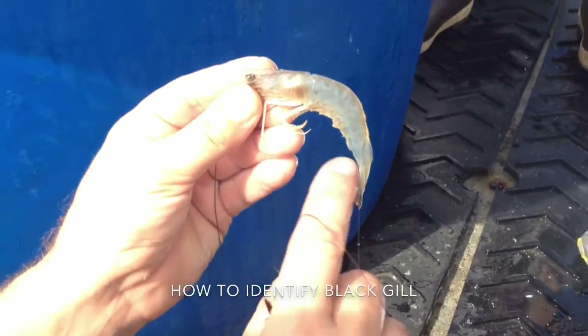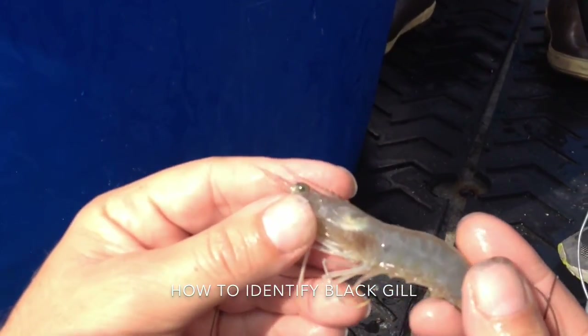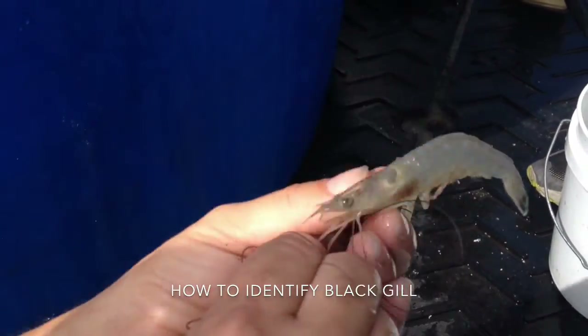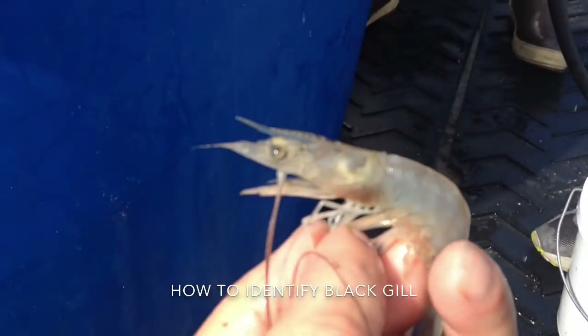What I'm looking for is I'm looking at the gills, which you can see here — you can see individual gill filaments — and just looking for a discoloration, a light brown or dark brown to black coloration. It can happen on one side and the other side can be absent, or it can happen on both sides like this one, so it has an infection on both sides.